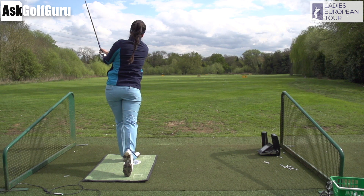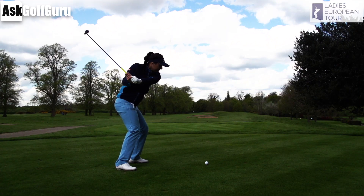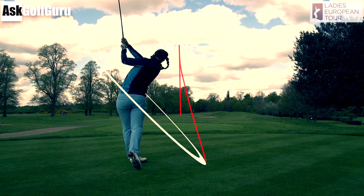I would definitely look at the lie angle for Kelsey on her irons, because when we played she did look like she could be losing a few shots left, and that lie angle might be doing that. But she's a great player — a great young addition to one of the best tours out there for watching very good golf.